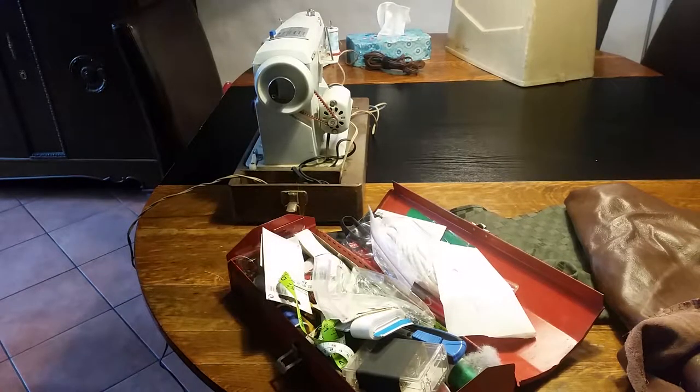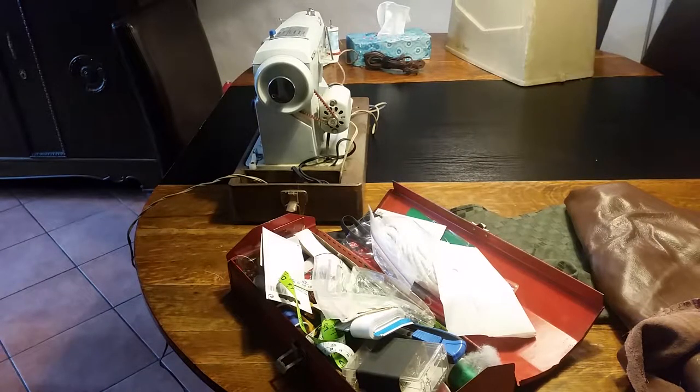Don't worry, you got the right channel — this is still the Austin Healey project. Today we're doing something special. I have a delivery coming this afternoon, so I need to be here at the house, and I thought I'd take advantage of the time and do a little sewing project. Yeah, you heard that right — sewing.